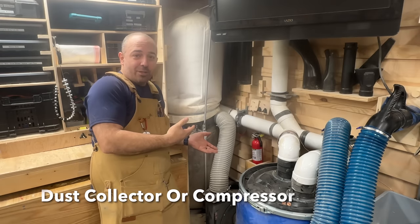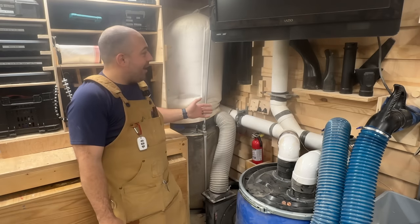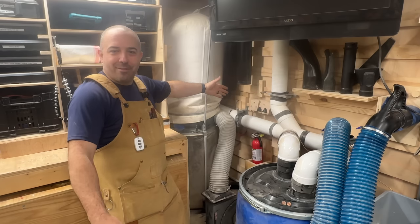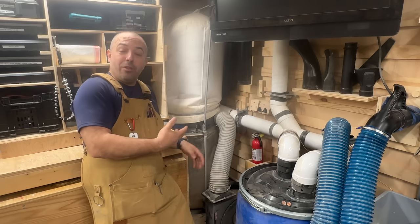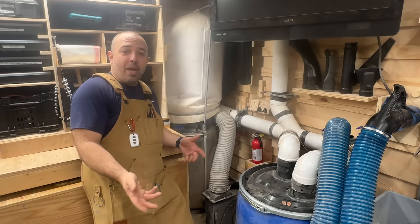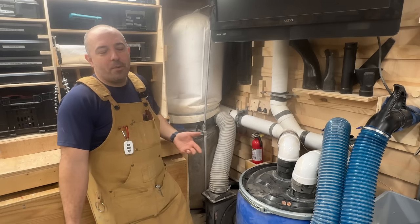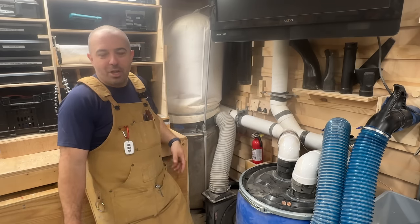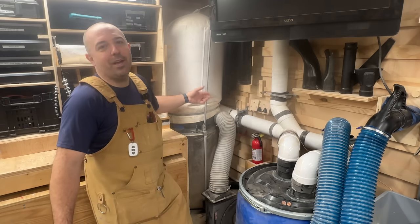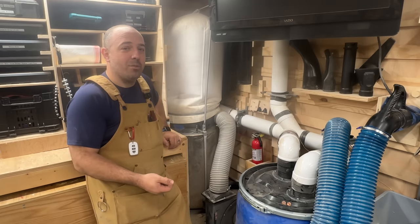Dust collectors are phenomenal things to go in the corner because they never move unless you're emptying them, and they're really about a three-foot by three-foot item — perfect for this square area. Something very similar would be a large stand-up air compressor, or even shelves for a pancake compressor. Items that typically stay put and have hoses coming off them are great here — place them in the corner and put a hose reel right next to it so it's easily accessible to bleed the compressor when not in use.